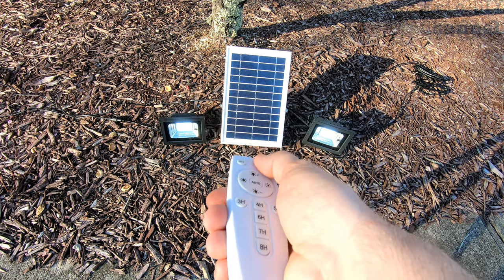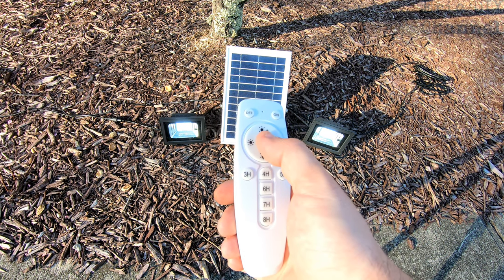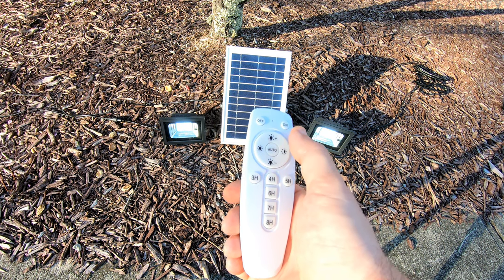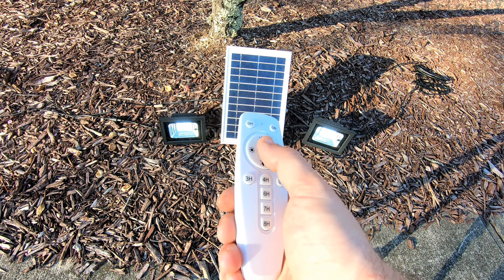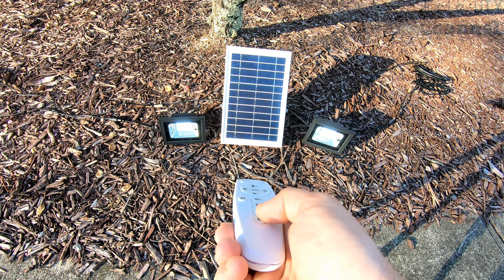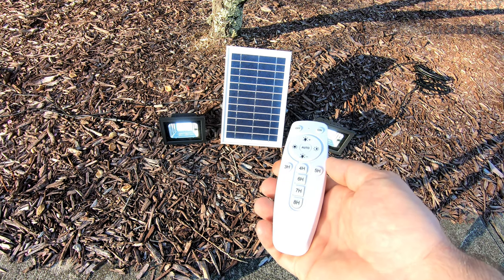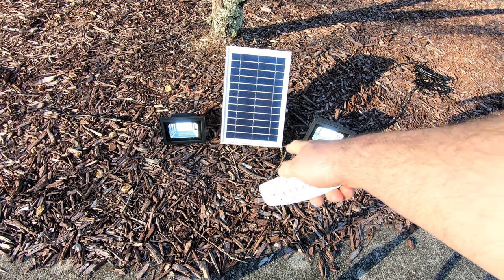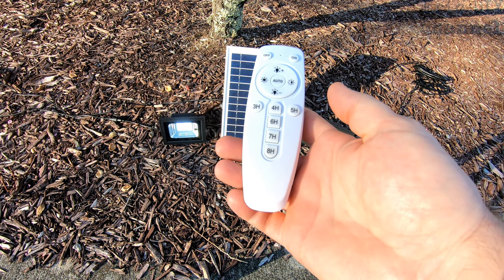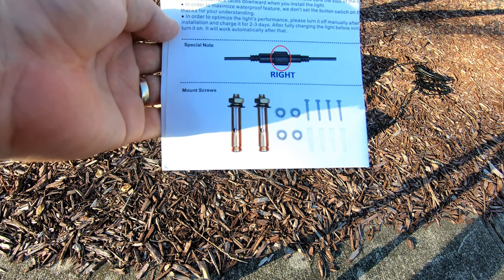When it comes to programming this thing, first you want to turn it on by pushing the on button, then you can set the timer. The auto button is just for auto dimness — it automatically dims them down as the battery drains so you get maximum longevity. If you want to set an eight-hour timer, push eight and it flashes once and it's going to stay on for eight hours. With night mode, the little sensors in each floodlight will turn on as it gets dark and stay on for eight hours — they work really well.